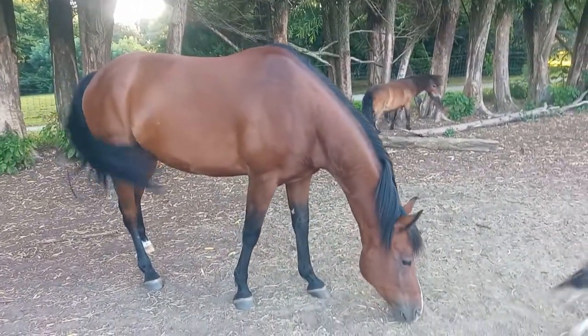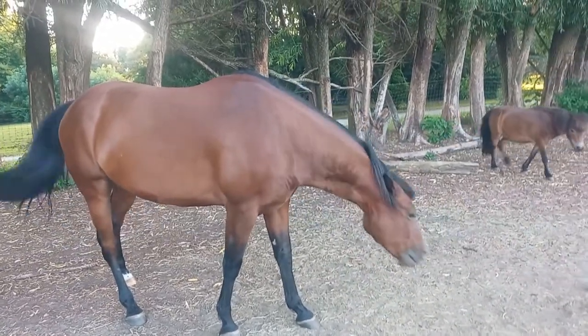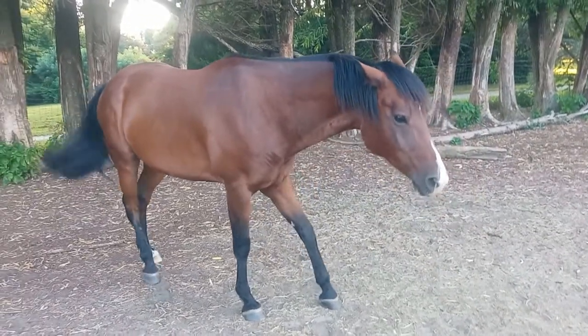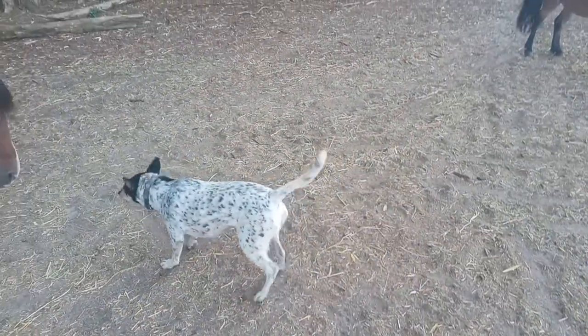Now this is Sniper. This is Dirty barking at Sniper.